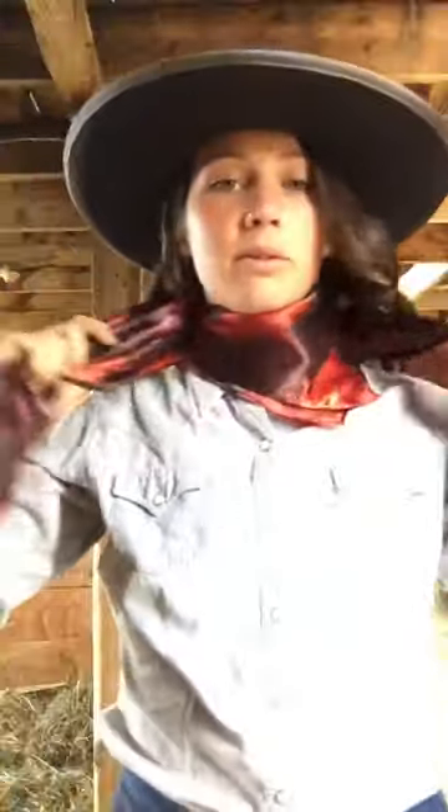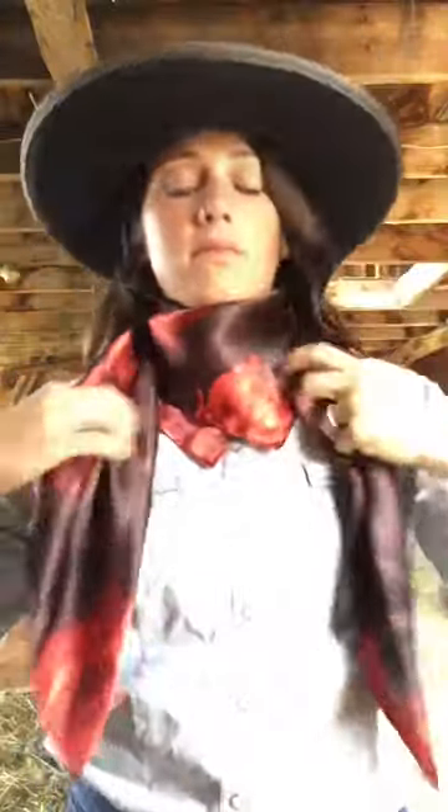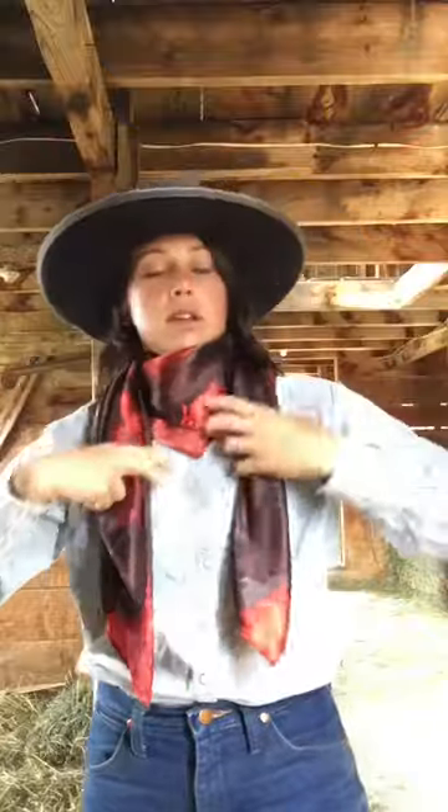I'm going to show you how to do the buckaroo knot, square knot, whatever you'd like to call it. I've got my two ends here. You're going to want your right hand end to be a little bit longer than your left hand — it'll make it more even in the end.